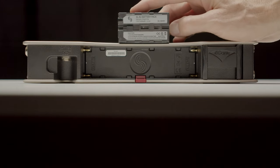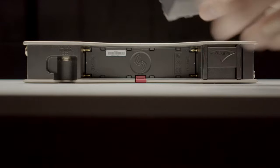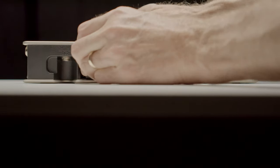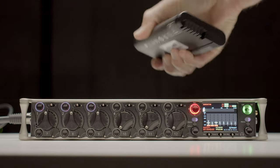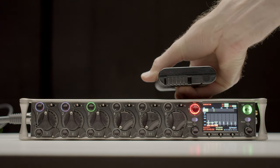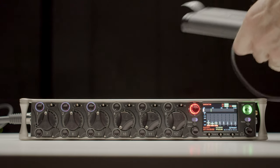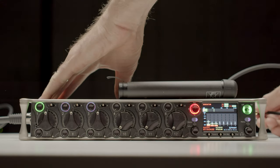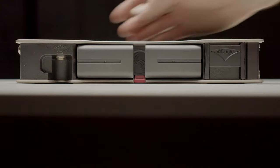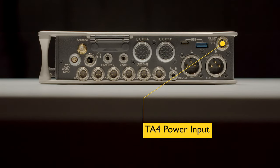In terms of powering the Scorpio, gone are the days of double-A batteries. Now you have two Sony NPF-style battery sleds on the back — sometimes called Sony L-mount batteries — that sit flush and don't stick out. You also have two TA4 inputs so you can connect smart batteries and battery distribution systems, such as Inspired Energy smart batteries. There's one on the bottom and one on the side, so however it fits best in your bag, you can get it working that way.